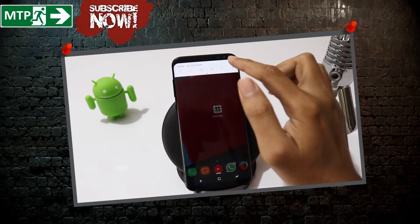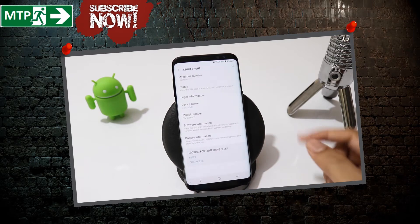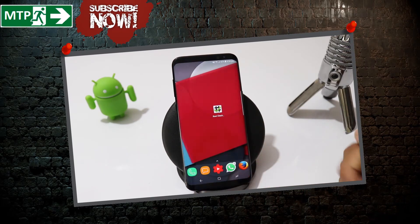Hey guys, this is Mobile Trick Point. In this video, I am gonna show you guys how to root your international variant of Samsung Galaxy S8 or the S8 Plus with the latest Magisk 14. Let's begin.